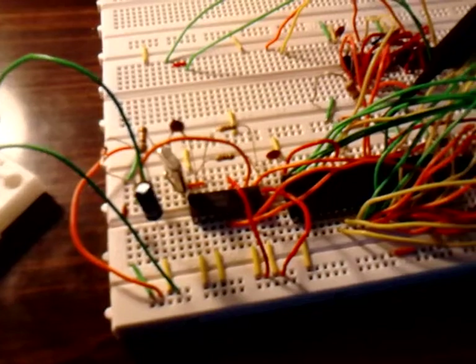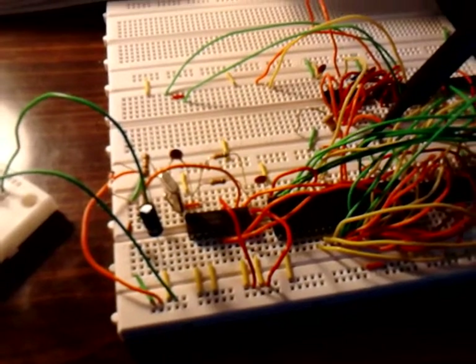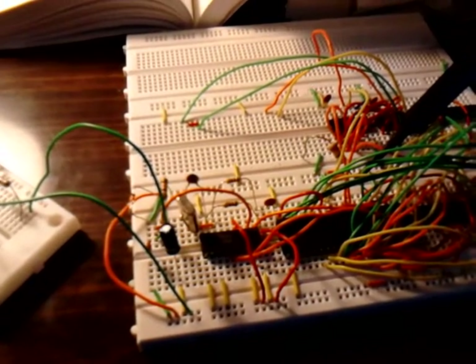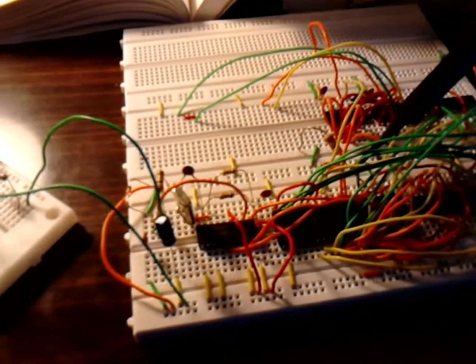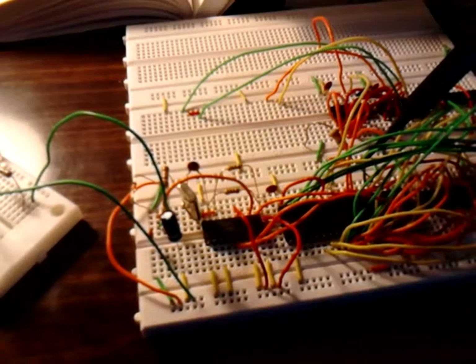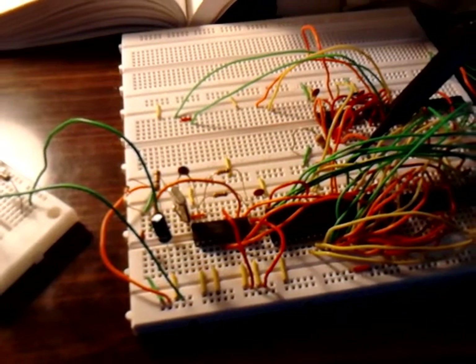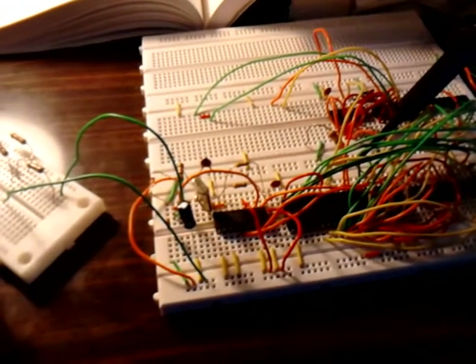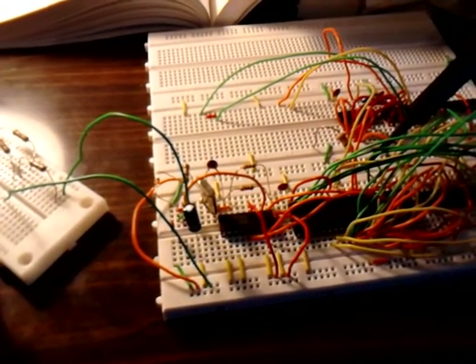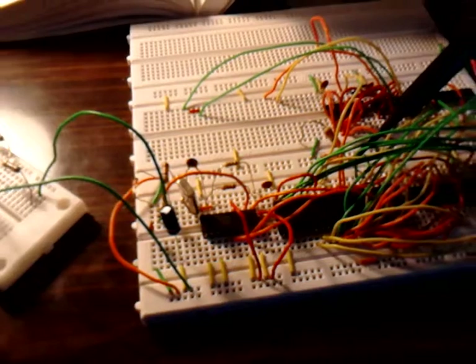Here's my 8088-2 microprocessor. There are three different 8088 microprocessors: the regular 8088 runs at 5 megahertz, the 8088-2 — which is what I have — can run in 5 megahertz mode with a maximum of 8 megahertz, and the 8088-1 can run up to 10 megahertz. The closer you get to the maximum clock speed, the better the waveforms have to be for it to work properly.